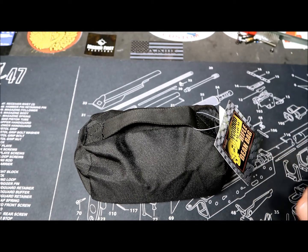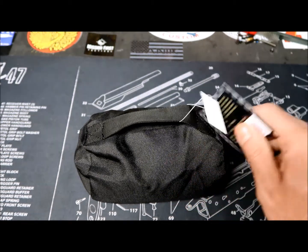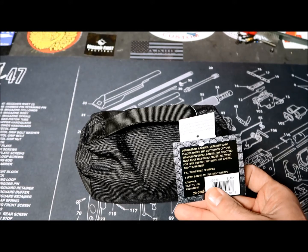Anyway, we were looking for a solution — mostly for portability and ease of use — and I found this from Voodoo Tactical, which is the rifle bean bag. Let me give you a brief description of this product.